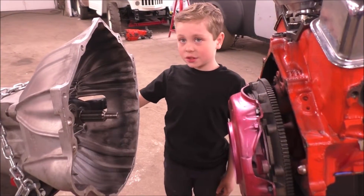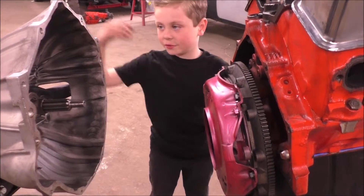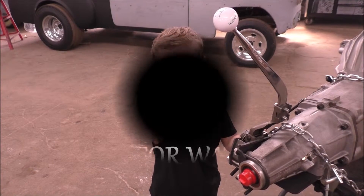When you release the clutch pedal, it puts pressure on the clutch through the pressure plate and turns the transmission. Hopefully this helps you understand how a clutch works. Thanks for watching — see you next time at Zeppie's Garage.